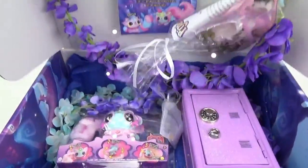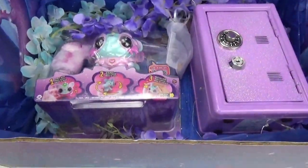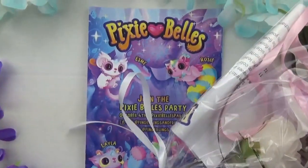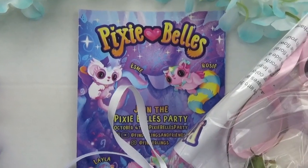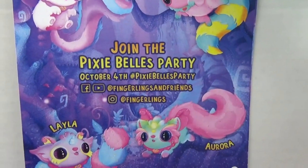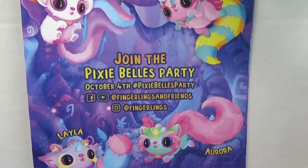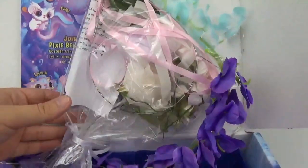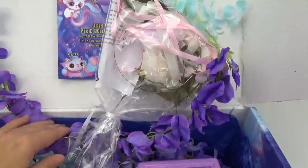Whoa, look at all of the treasures inside of here! First of all, I see so many beautiful flowers in here and we got a little paper here that says Pixie Bells — join the Pixie Bells party on October 4th! Hey, that's today! There's even a little kit in here that we can use to make our very own flower crown!